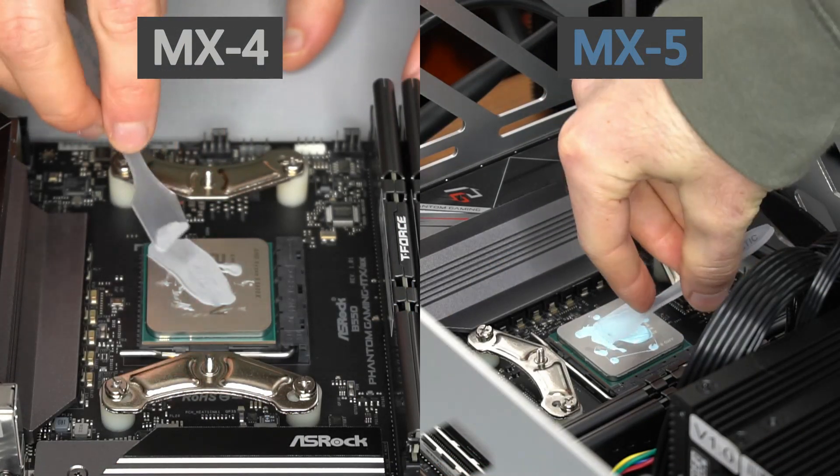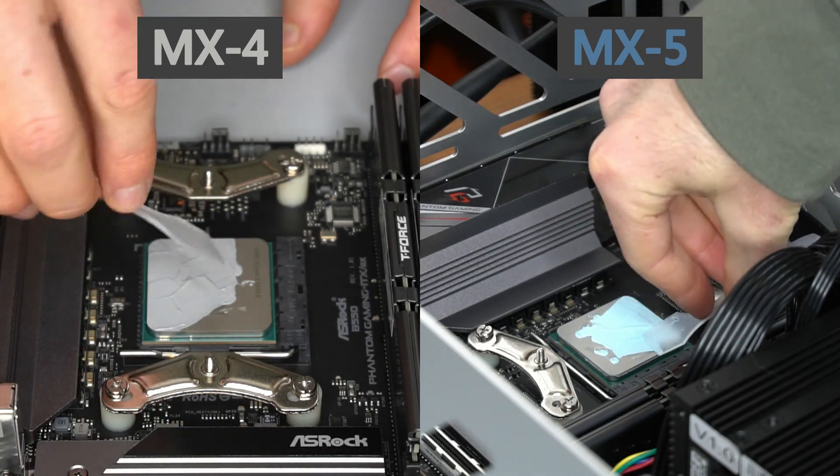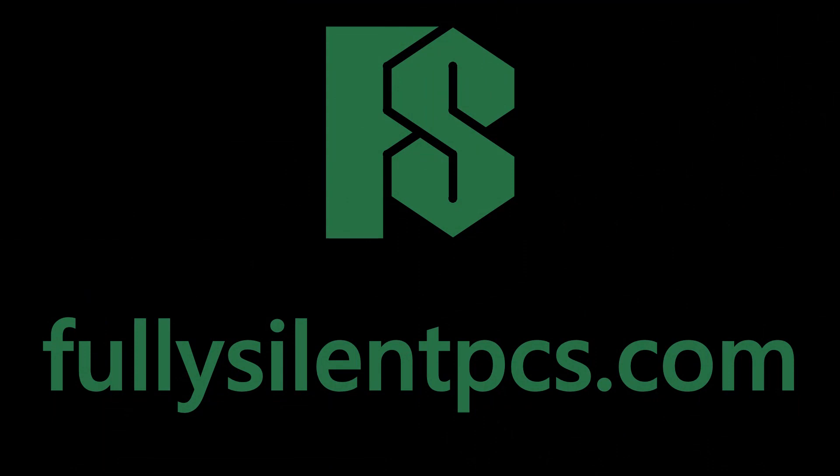It is difficult to argue against even half a degree lower temperatures, but the fluidness of MX4 still draws me to MX4. Visit FullySilentPCs.com if you are interested in supporting this work and purchasing your own custom-built fanless PC.